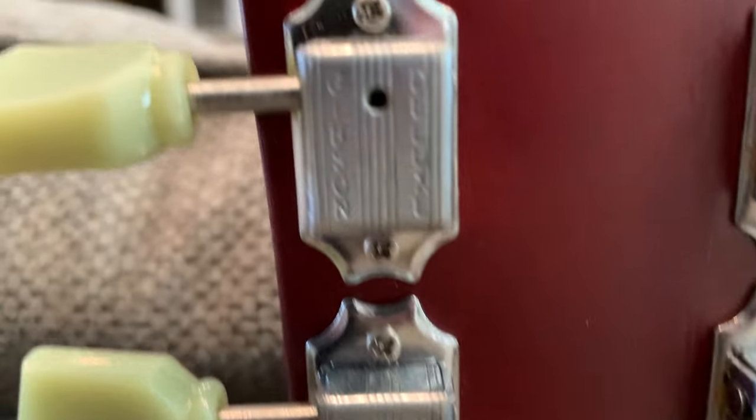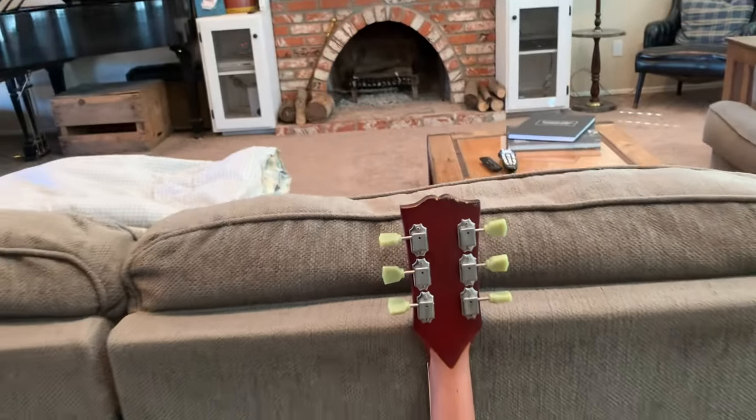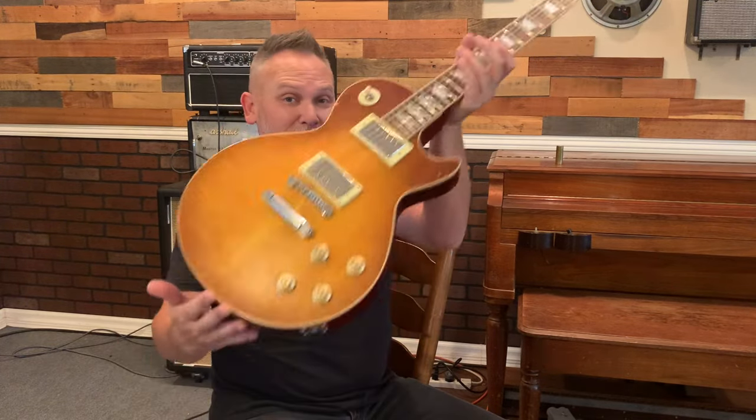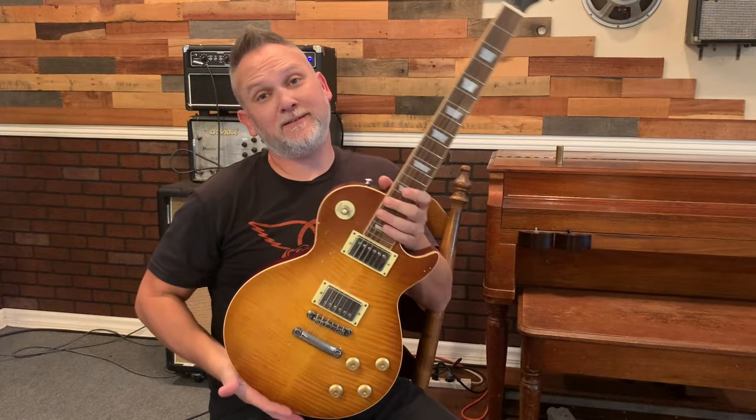But if you're a DIYer and like to have fun changing stuff out and making your guitars your own, it's a perfect platform to do that. These vintage tuners on the back look pretty cool — definitely not full metal like you get on a real one, but overall a pretty fun guitar, fairly light, not super heavy.